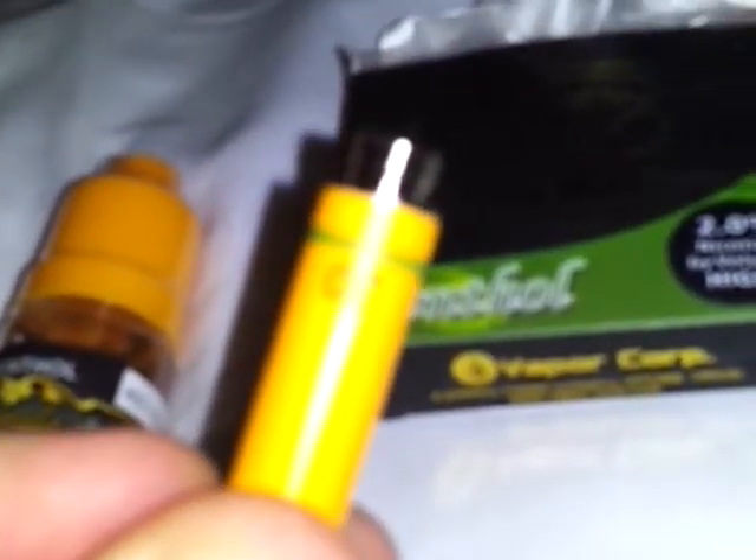You screw your tips on, which come in here — comes in about five or six tips. It's not much money. The '20' in green, if you can see that, is the nicotine level, and the green is for menthol.